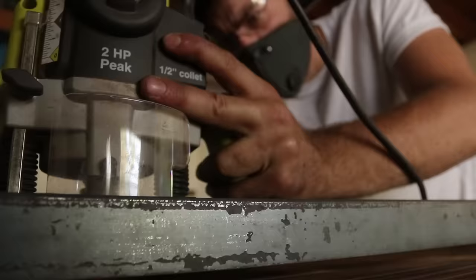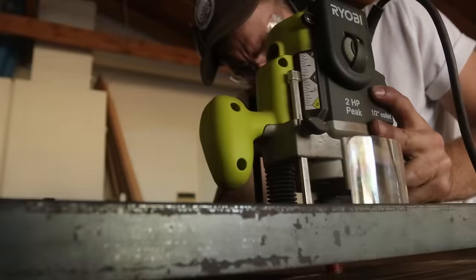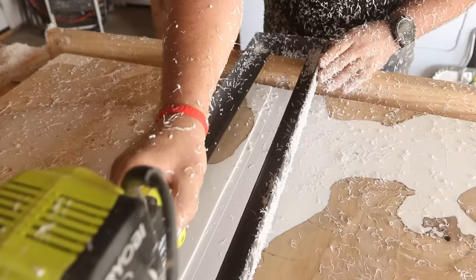If you've seen this process on my channel before, you were probably checking out my river table. Mike also has an awesome project coming out that you're definitely going to want to check out — we use this jig to flatten an unbelievable river table that we're making at his shop at the Maker Ranch.